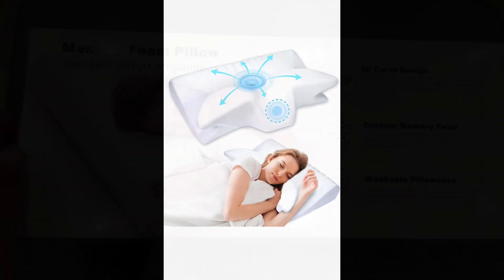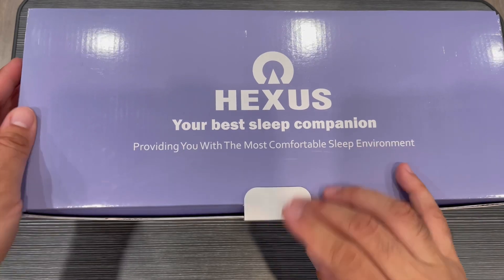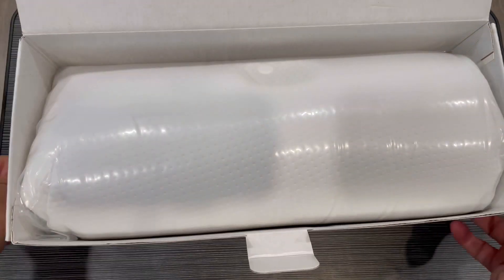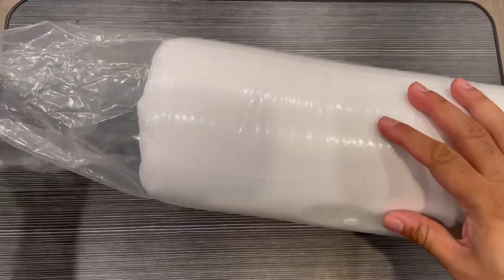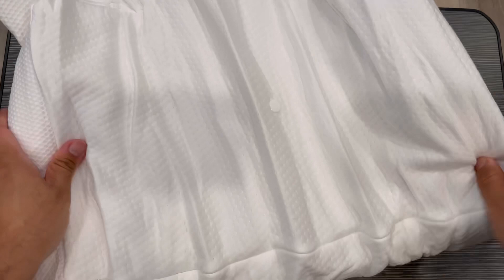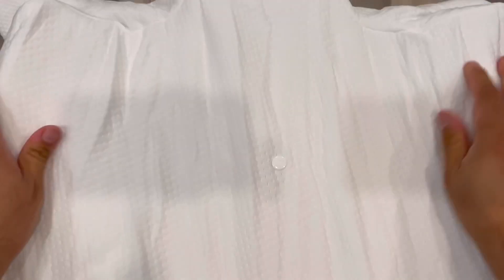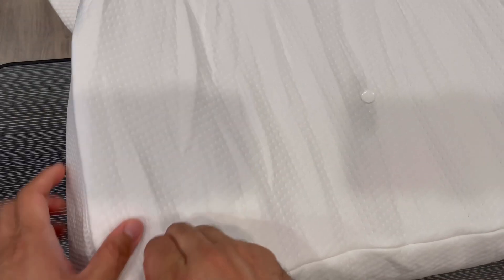We are trying this Hexer cervical neck pillow. Just opening it, you can see it's a memory foam pillow with a special shape to help with good sleeping for the neck. This is compressed memory foam, so it will take some time to regain its shape. I'll just leave it for a bit so it can expand.